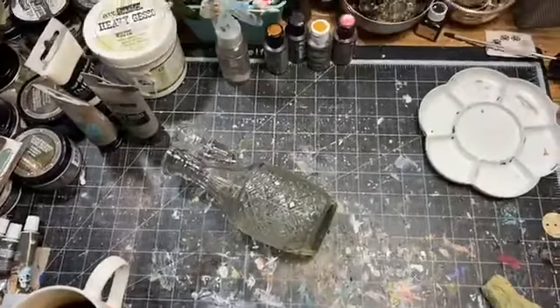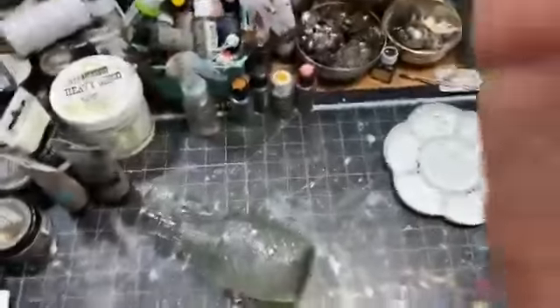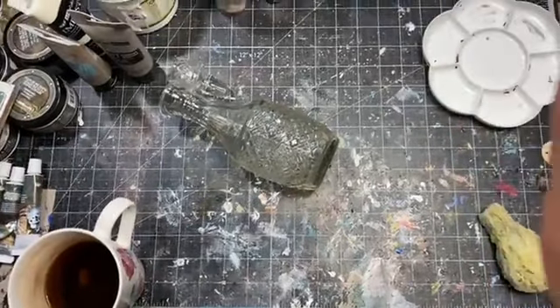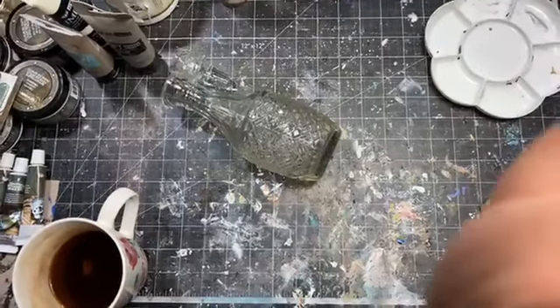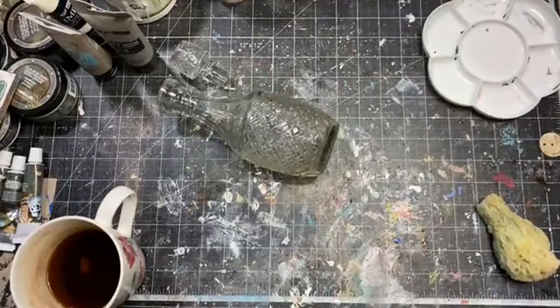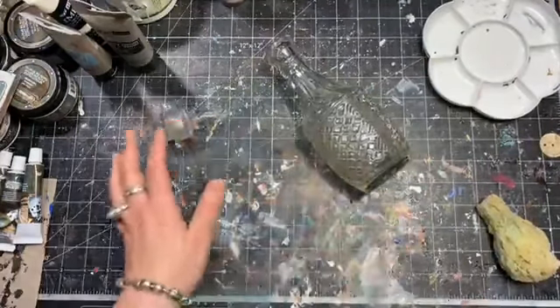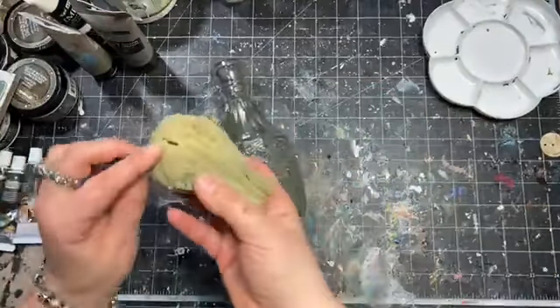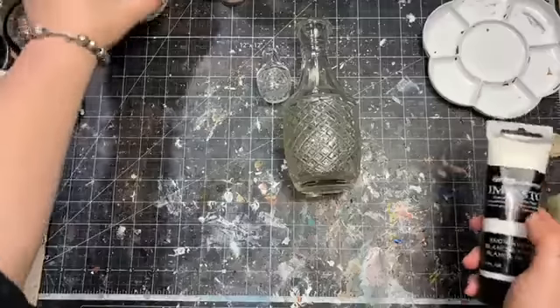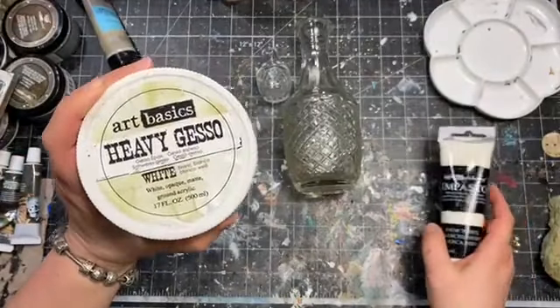Let me switch the camera to the top view now. Thank you so much for joining me. We are going to start now. I'm going to use mostly brushes, but just in case for a little bit of shading I may use an old sponge as well. The first product we're going to use is gesso — we have to start with gesso.